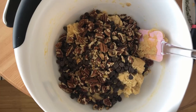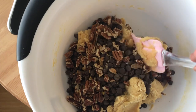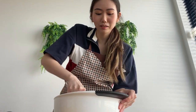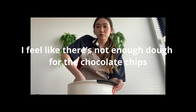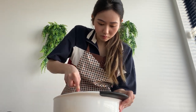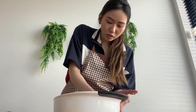Oh, it looks cute. I feel like there's not enough dough for these chocolate chips. Oh, here we have the chocolate chips.